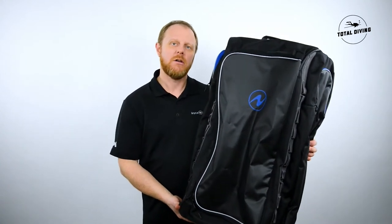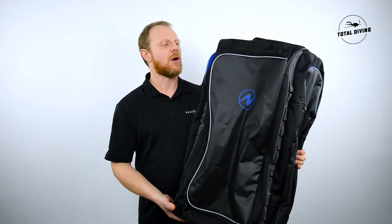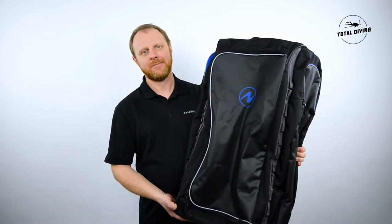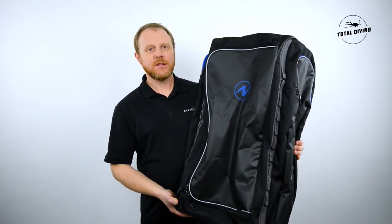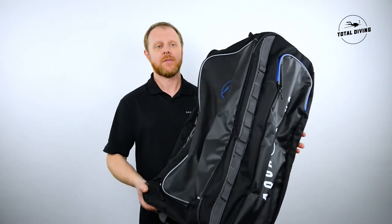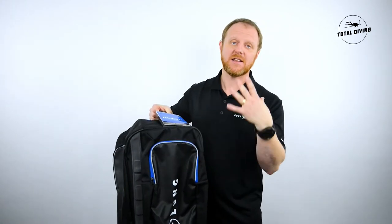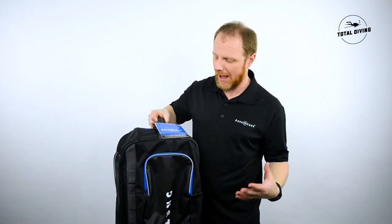Hi, my name is Jonathan Grant with Aqualung Canada, and I'm here at Total Diving in Montreal to present you the Aqualung roller bag. This travel bag is amazing because it is very lightweight, and you can also put your fins on the side, which maximizes the space inside of your bag.